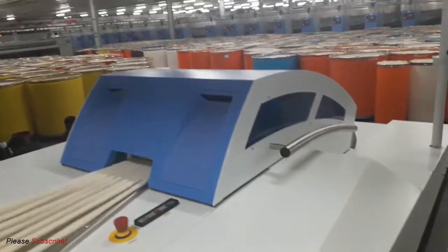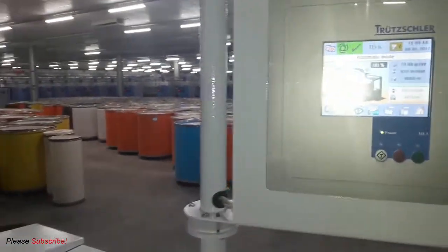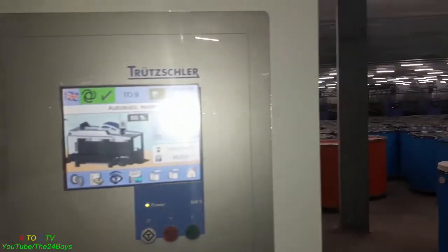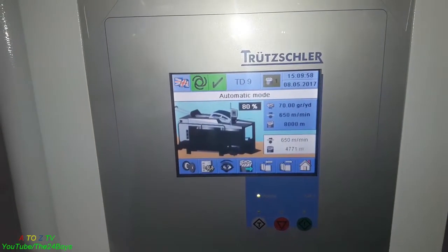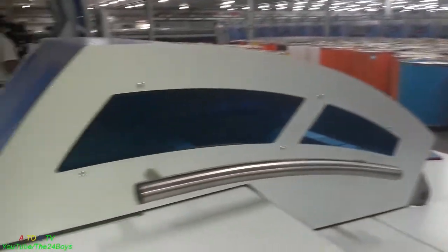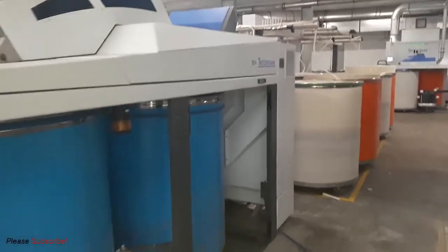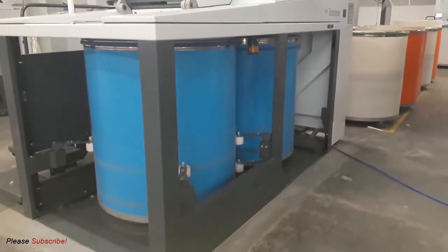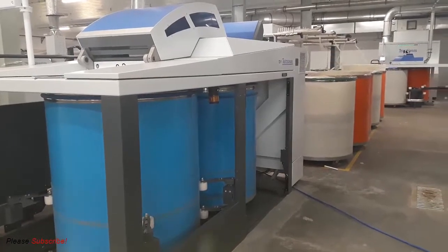As you can see, the sliver is passing through the top of this machine and moving to the coil section. This is the advanced HMI display where you will find every setting. The total length is 8,000 meters and 650 meters per minute — meaning this can will carry 8,000 meters of sliver, and 650 meters of sliver is delivered every minute from the back side.